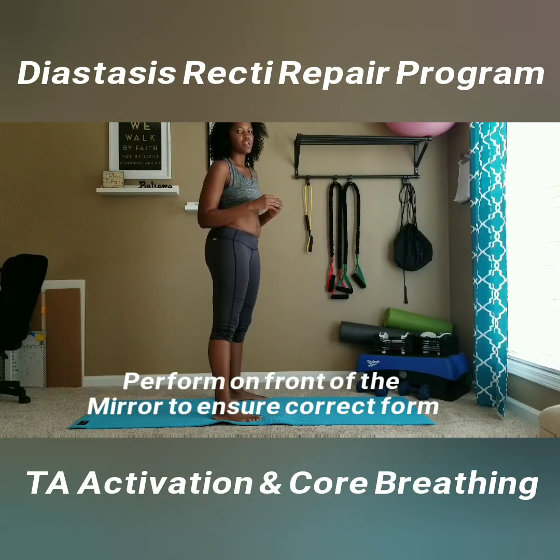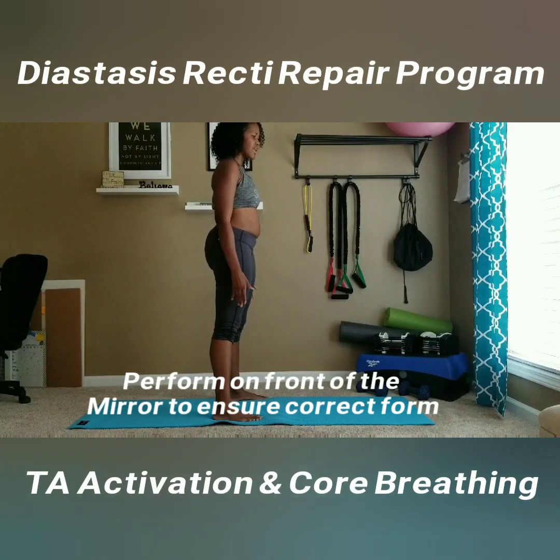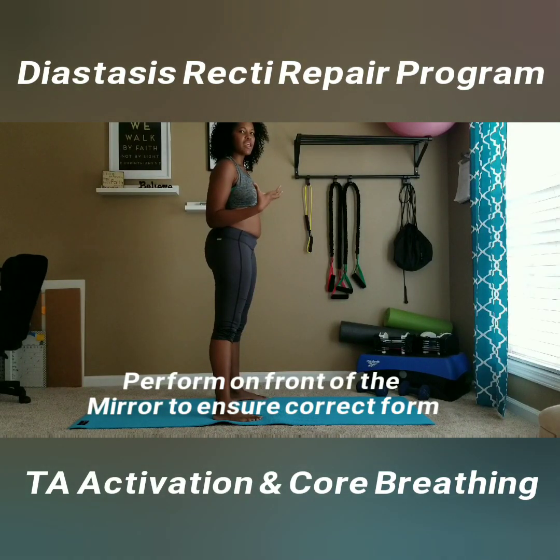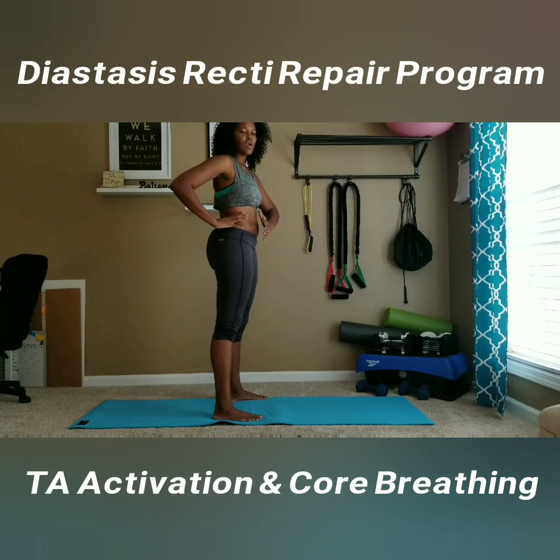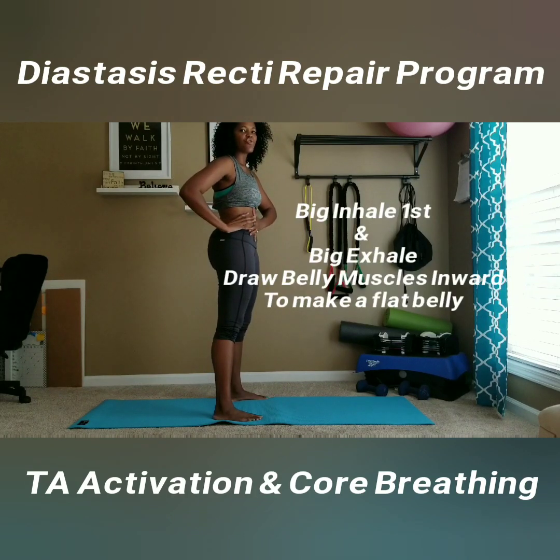We won't be able to contract our muscles as we should if we're not in good alignment. So standing from the side here, we're going to take a deep breath in. When I take a deep breath in, you're going to see how my ribs come out — not flaring, but coming out and filling up with air. Then we're going to exhale and bring it all together, contracting all of our muscles in the breathing.